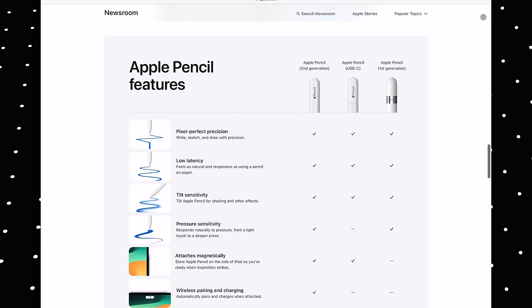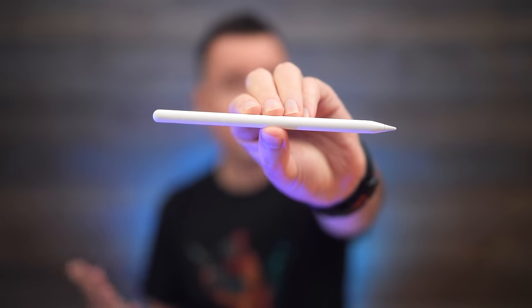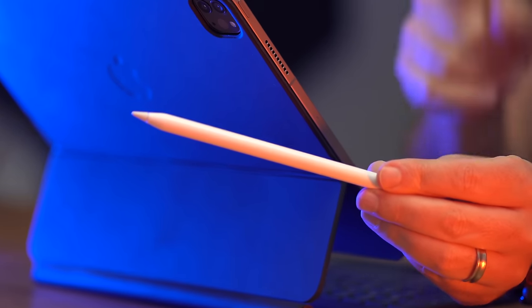Hey, it's Chris. Apple just released a brand new lower-cost Apple Pencil with USB-C, which, if you're counting, brings us to three Apple Pencils to choose from. And this is something that's left a lot of people feeling confused. Today, I'm going to help you sort it all out. I will be doing a full actual review after having tested and used the new Apple Pencil later.